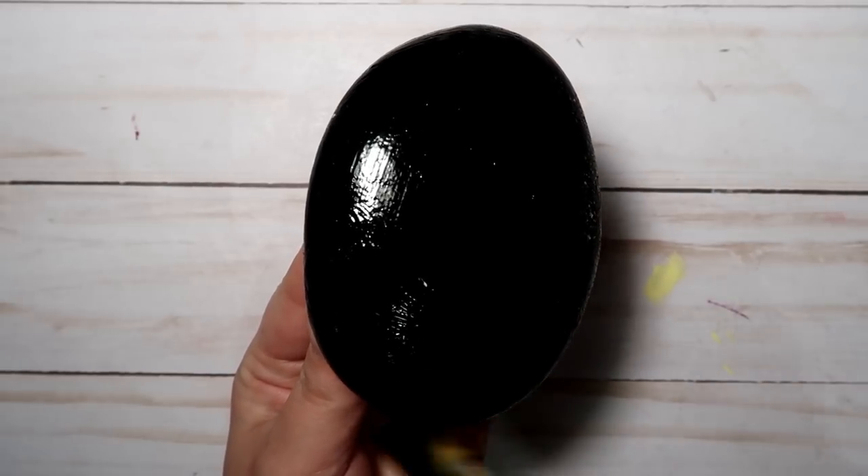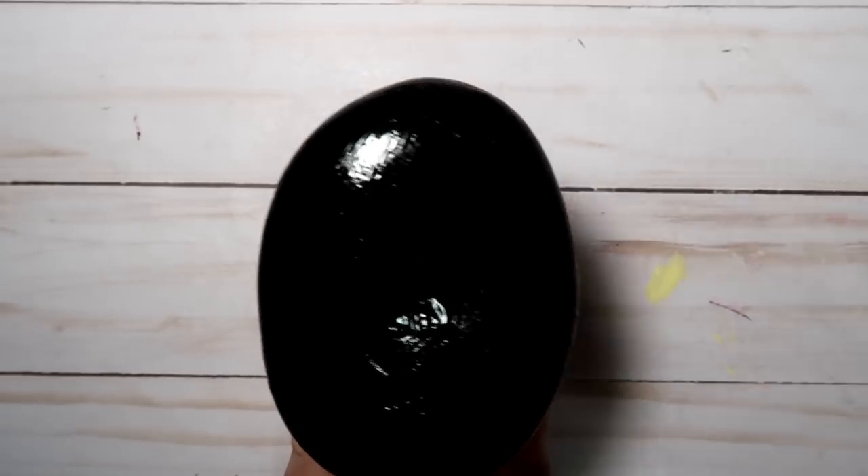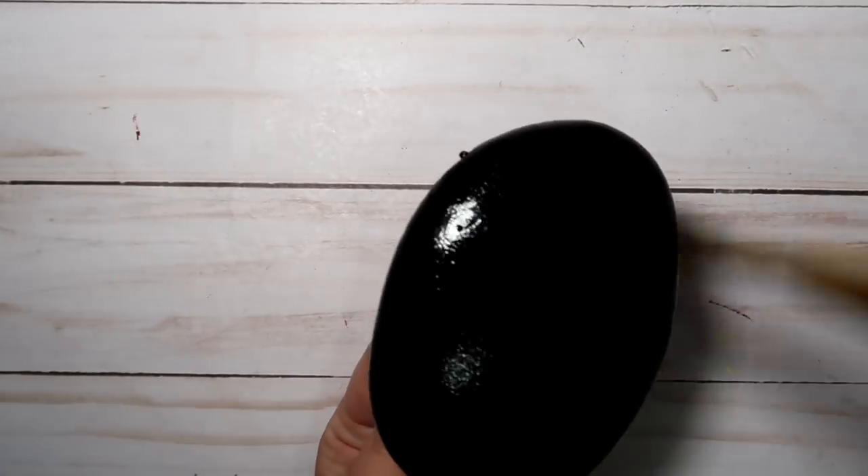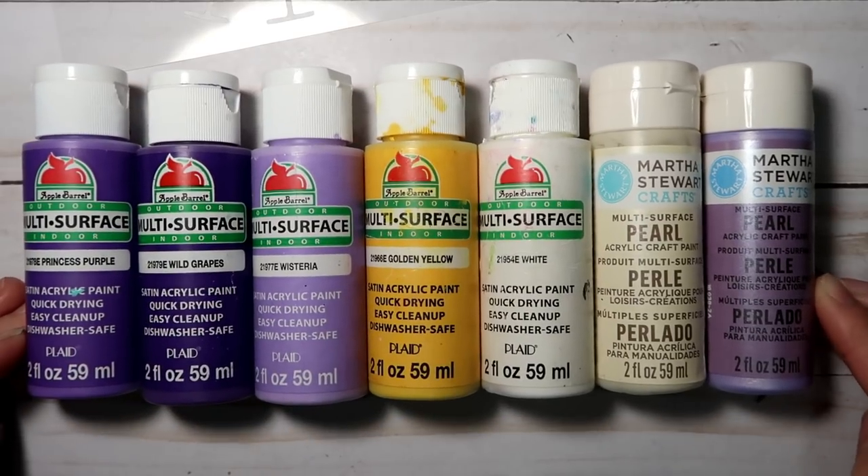You just want to go ahead and put yourself on some sort of base coat. Now I'm using black, but you could use any color that you like, and you do want to make sure that it's good and dry before you move on.